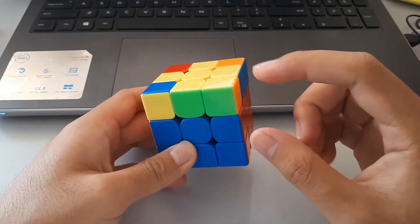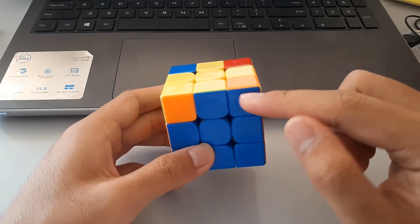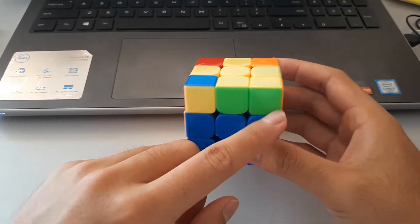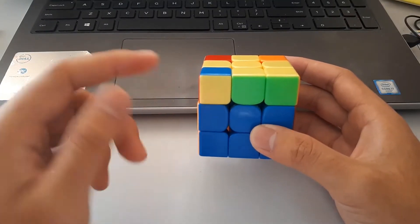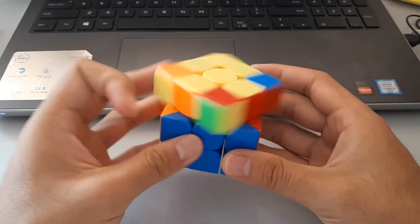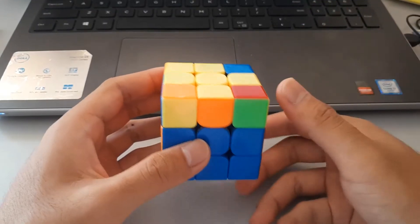So this one — once again we have one oriented, but this time when we put it here we can't see yellow here, so this is not the right way to hold it. We hold it this way and we see yellow here, so this is the right way to hold it. So we could do the lefty version of it, but it's probably faster to hold it from the back and do the righty version of it, but from the back like this.